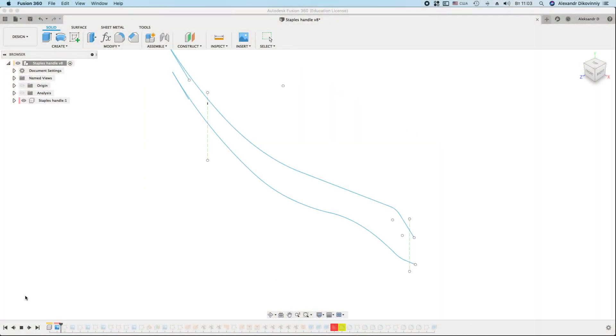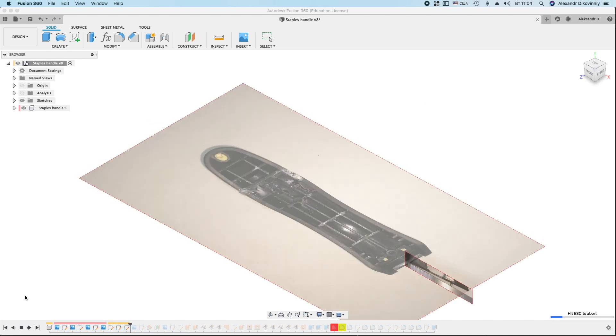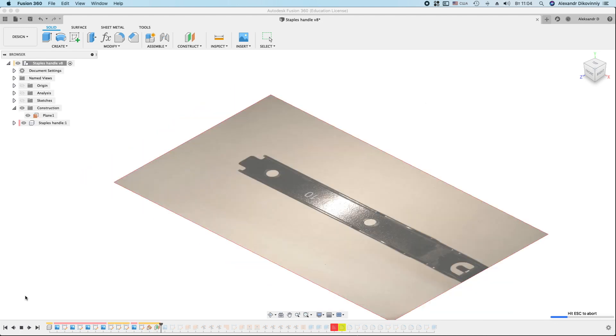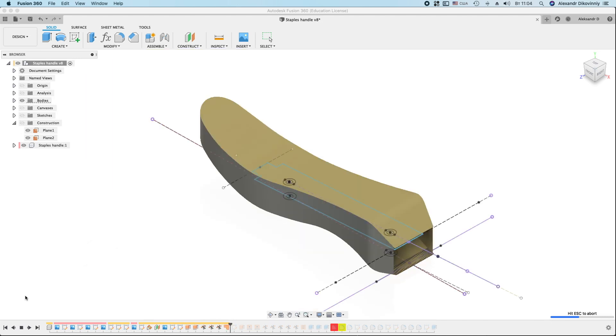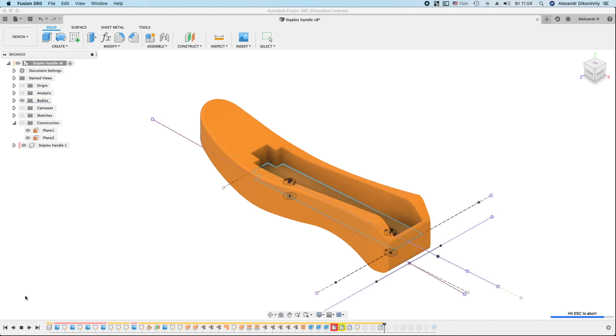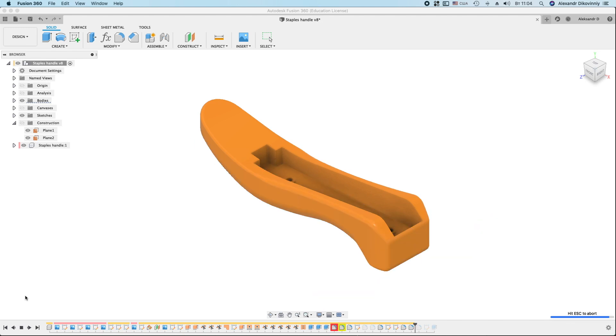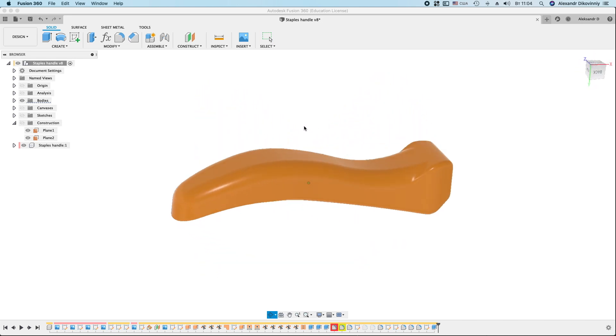I used surface modeling to create this model. The photos were used as substrates. Using them, I created sketches in different planes. These sketches are used to extrude surfaces using the extrude tool in the surface tab. Then all the surfaces were stitched together to form a solid body. Then a notch with holes was made and a good view was given with the fillet tool. Here is the handle turned out. Looks great.